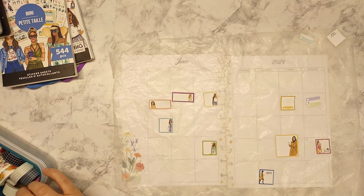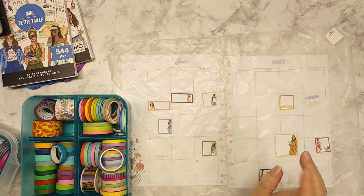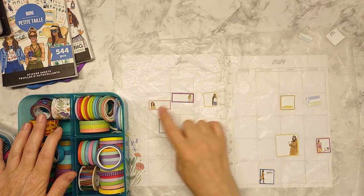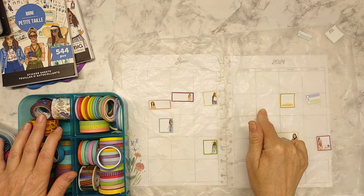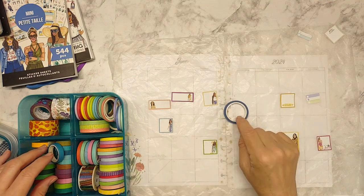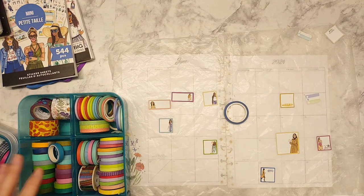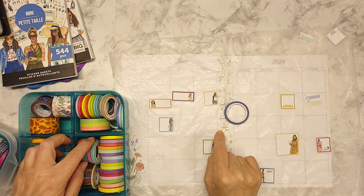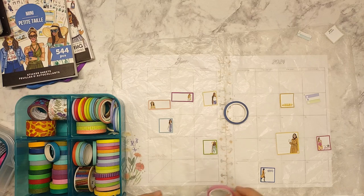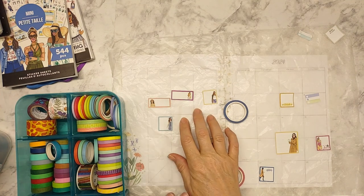I need to use some washi — three colors. I need one for the third through the sixth, which is right here. Then there's the 22nd to the 28th, and we'll do that to bring in some color down there. And then one more, which is the 12th to the 14th, so that's here. Maybe I can find a light springy green — like a seafoam green — or maybe this one to kind of balance that out.